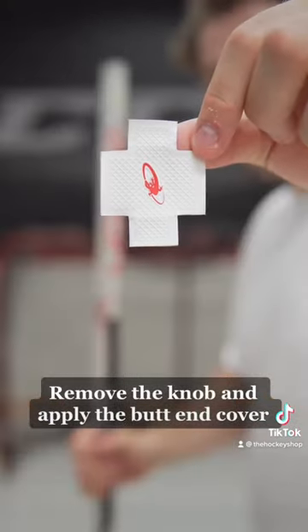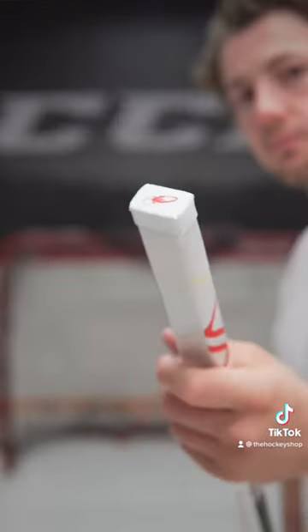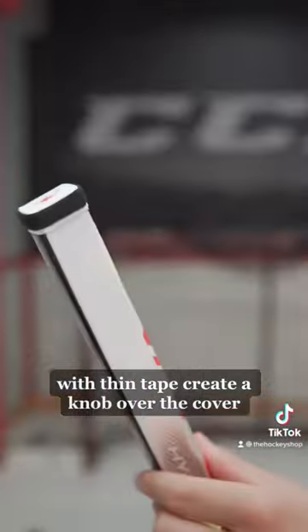Remove the knob and apply the butt end cover. With thin tape, create a knob over the cover.